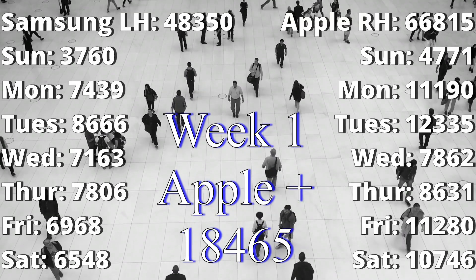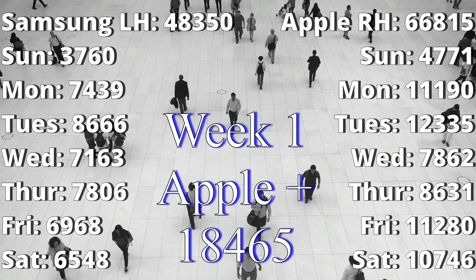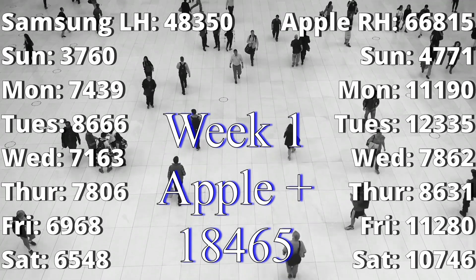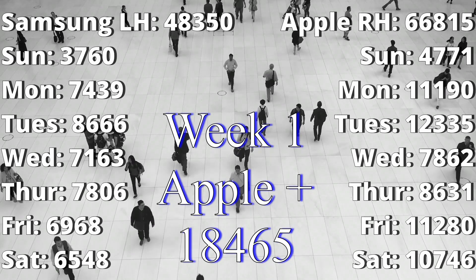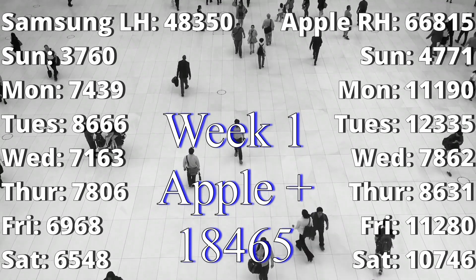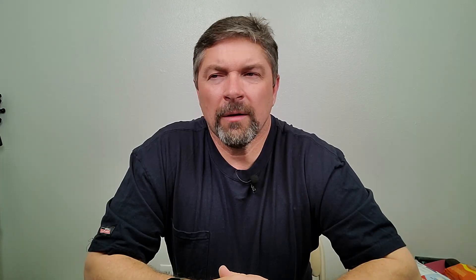Here are week one's numbers, Sunday through Saturday. Right off the bat you can see the Apple watch is seriously high on all its numbers. When you total it up, there's over 18,000 steps difference between what the Samsung recorded and what the Apple watch recorded in just one week. At first I attributed this to the Apple being on my dominant right hand, thinking it was tracking movement rather than actual steps.